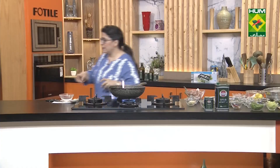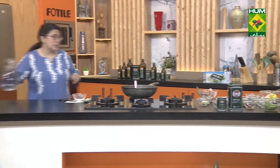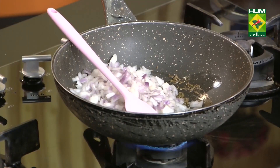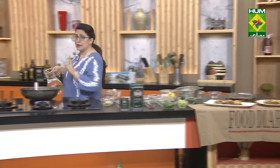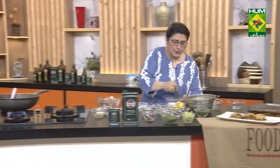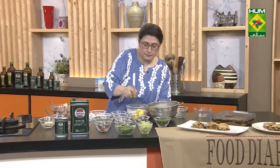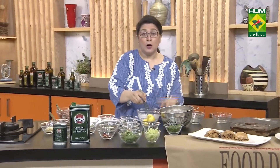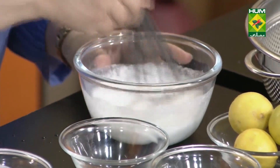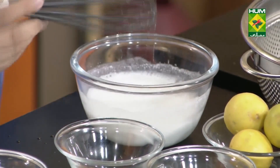In the coconut milk powder, we add water and mix it well — never add the powder directly without dissolving it first. Whisk it properly. Some people, to make it richer, add milk instead of water with the coconut milk powder — not water but milk. You can try that too.